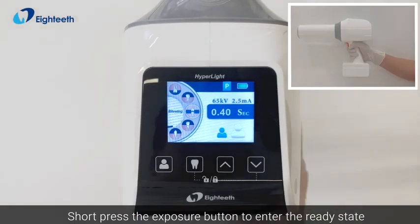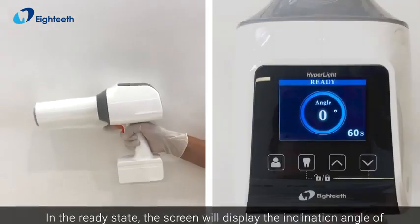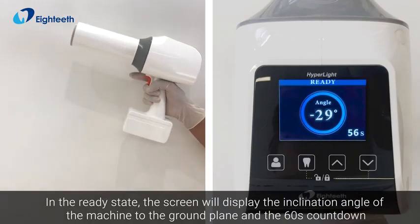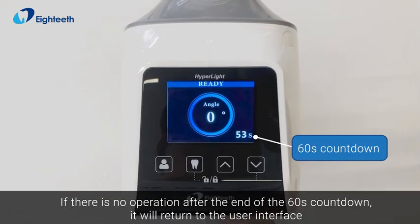To expose, short press the exposure button to enter the ready state. In the ready state, the screen will display the inclination angle of the machine to the ground plane and a 60-second countdown. If there is no new operation after the 60-second countdown ends, it will return to the user interface.